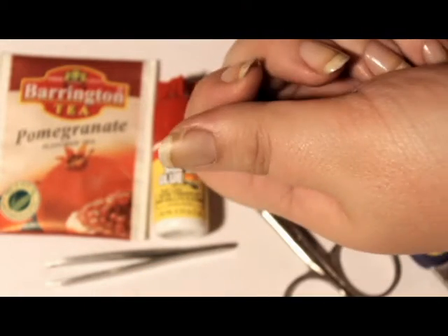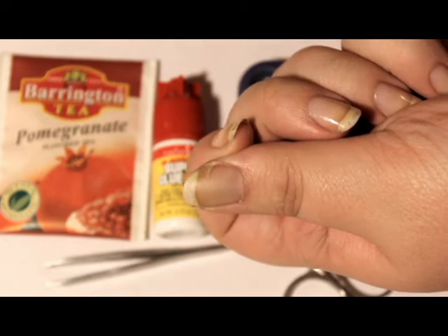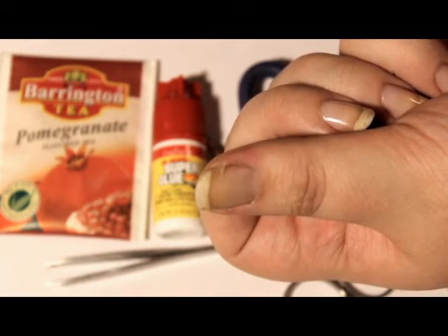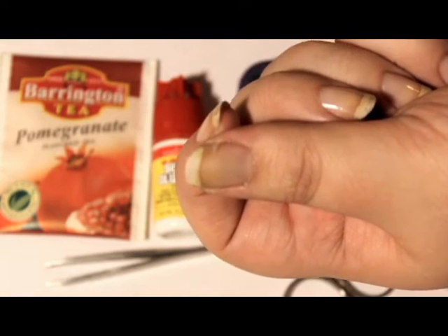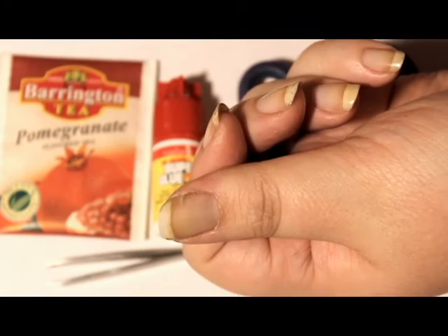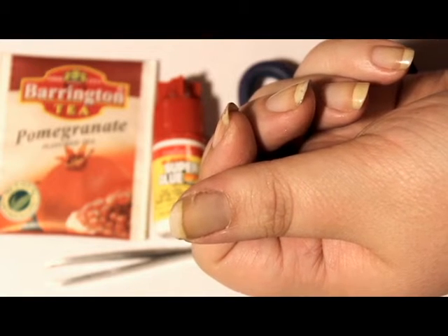Hey everybody, it's Tef. Today I'm going to show you how to patch a nail that is ripping, like my thumbnail right here. As you can see, that is far enough down on my nail plate that if I were to try to cut that off, or if it rips entirely, it's going to be very, very painful. Not to mention that it's pretty much impossible for me to cut the rest of the nails to match. So today I'm going to patch it, which will hopefully prevent the nail from ripping further and allow it to grow out.